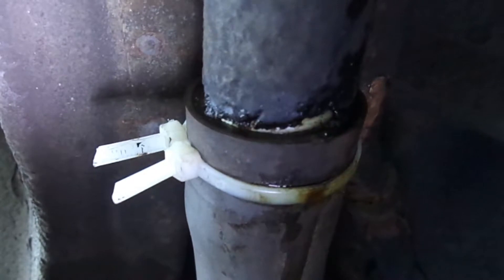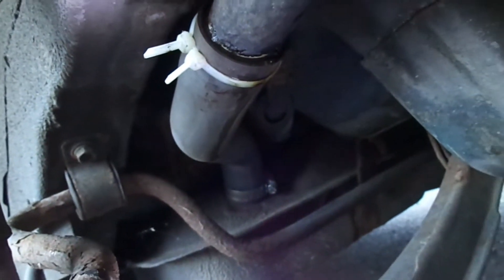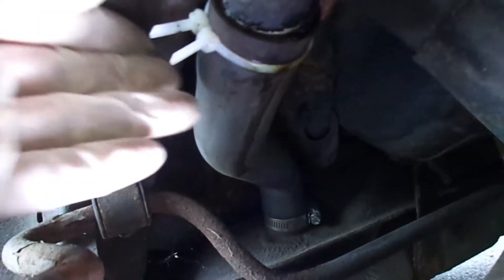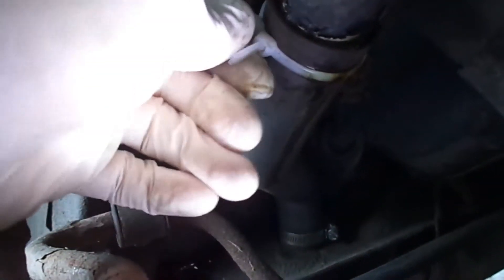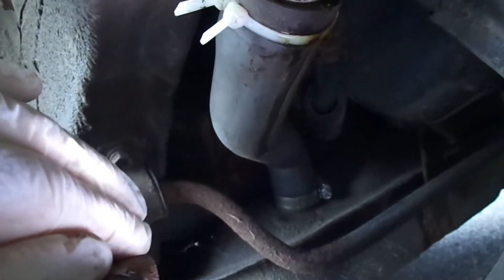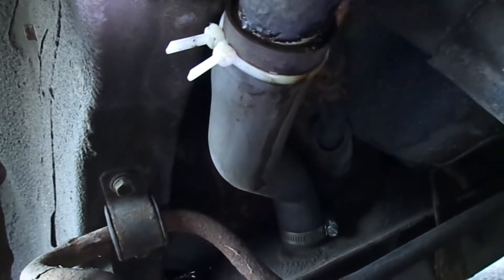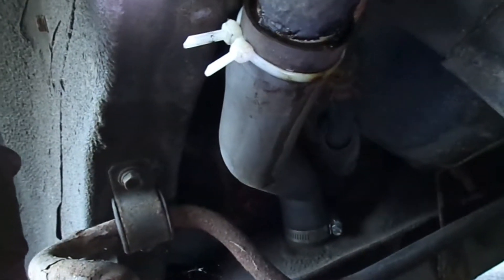When you press the gas, the pressure causes it to leak. I'm going to have to push the hose back in and put the metal clamp. People tell me to sell this car, but I love this little car — it doesn't cost much to fix. This metal piece only costs maybe three dollars. I'm going to get it, take this plastic out, put the metal piece in, and tie it up.